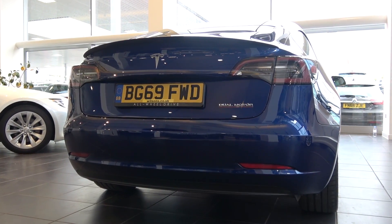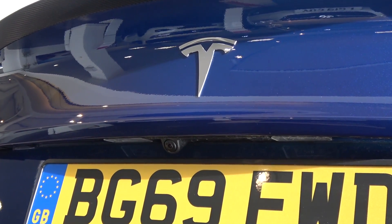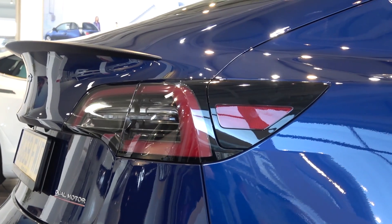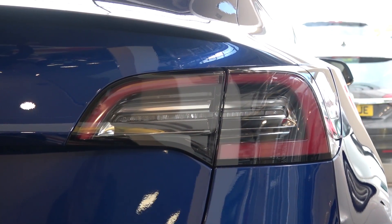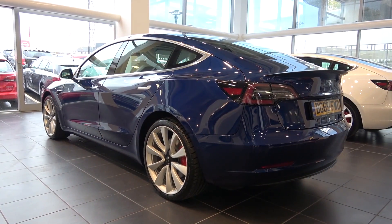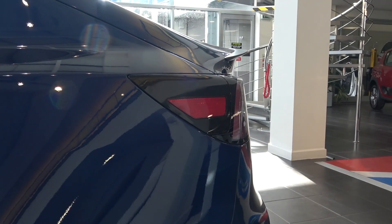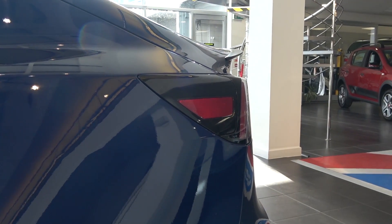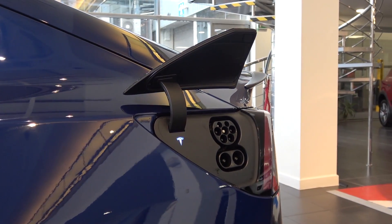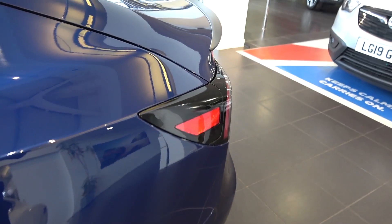Now moving to the very rear of Model 3, we first come to a Tesla logo and below this, the rear-view camera. On either side of these, we come to the large rear light complexes that wrap around the car to provide enhanced lateral visibility. Moving to the left light, we find the car's charging port. This can be opened by using a control on the car's touch screen. Once opened, the AC and DC inputs can be accessed with guidance lights. Performance has a range of 329 miles and up to 170 miles of range can be recharged in just 30 minutes at a Tesla Supercharger. Once finished in this area, the lid can be easily closed.